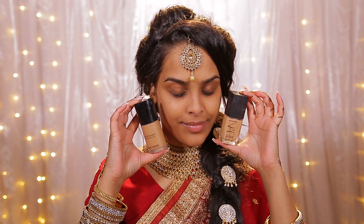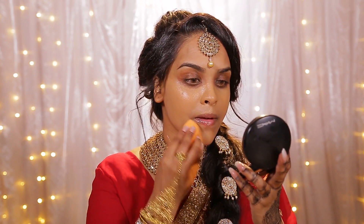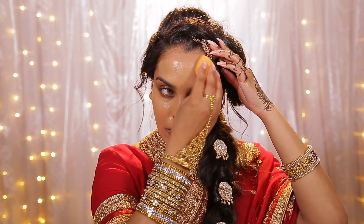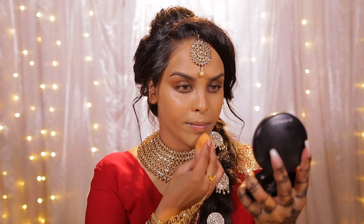Then I'm going to move on to my foundation. I'm going to be using the Giorgio Armani luminous silk and the NARS sheer glow — all products will be listed down below in the description box. These two mixed together give me the perfect color match and they give that dewy finish which I like. Then I'm going to be using the EX1 invisawear in shade number 12 around my mouth area because I do have pigmentation there — it's a little bit darker — just to balance everything.